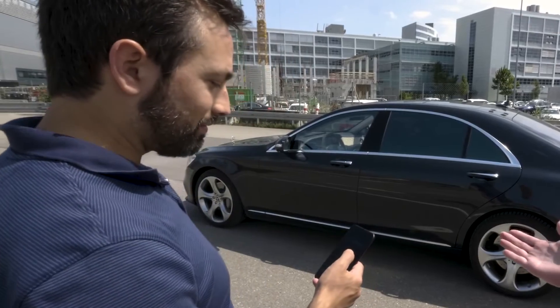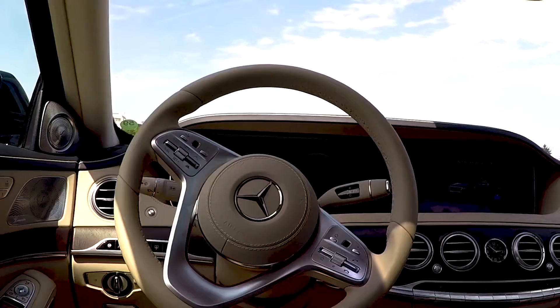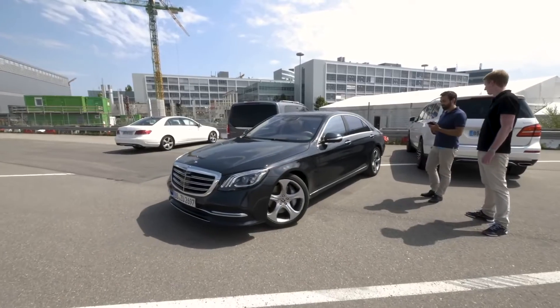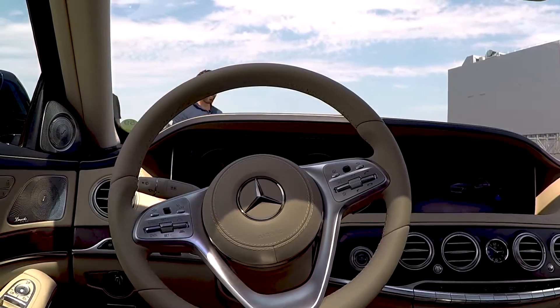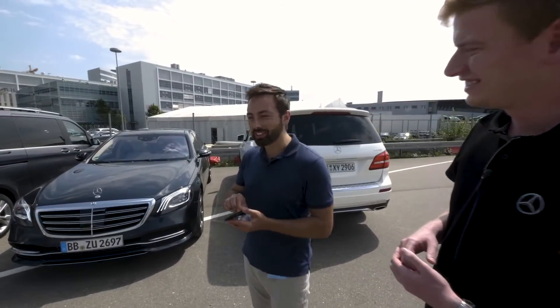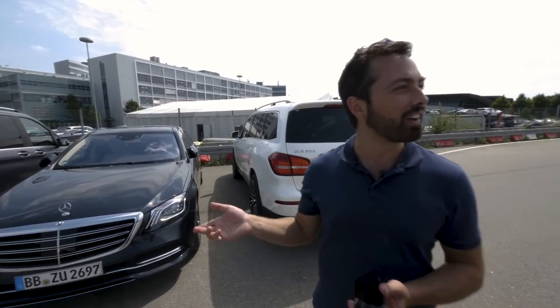I'm activating the remote parking app, and now it starts the engine. I just keep moving my finger on the screen and it'll keep driving itself. It did a pretty good job in a tight spot. I just brought this car to a stop — it found its own parking spot.